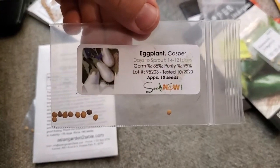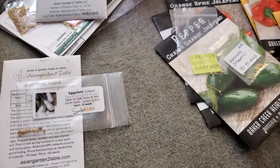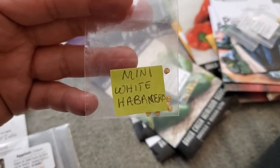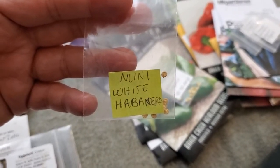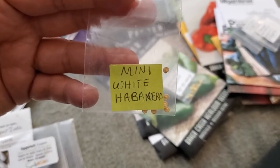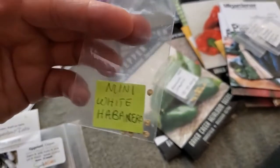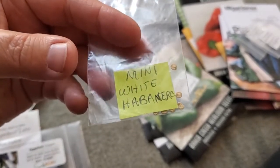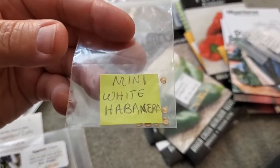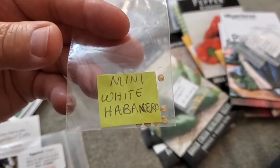Casper is a new variety for me — white flesh and white skin. There's also one hot pepper I got in a seed swap after I'd already planted the others: Mini White Habanero, also called Yucatan White Habanero or Peruvian White Habanero. It's a low-growing Capsicum chinense variety in the habanero family, but the fruits are small and as hot if not hotter than a typical habanero. The pictures of it are gorgeous — it looks like a beautiful ornamental plant as well as a prolific fruiter.